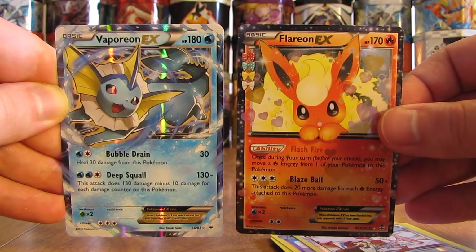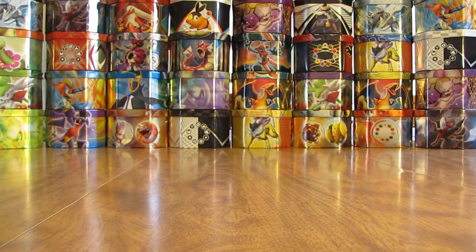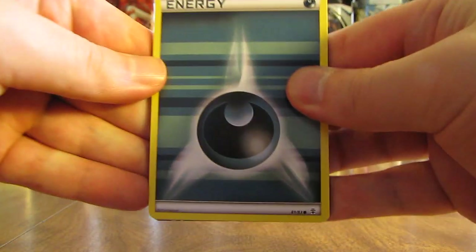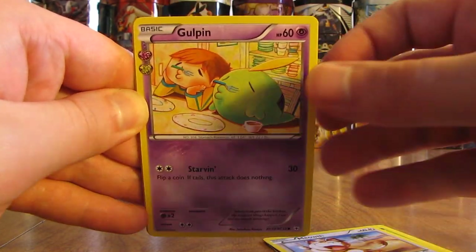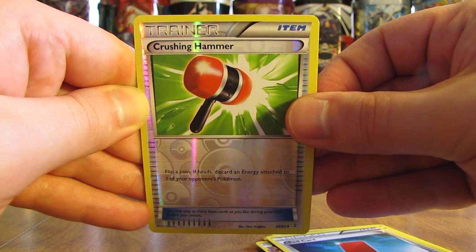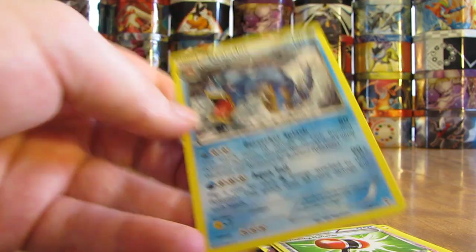Wow, that is a great pull right there. I think that's only happened to me about three times in Legendary Treasures, once in Breakthrough, never in Breakpoint, and now one time in Generations. Final pack here — starts off with a Darkrai. Darkness Energy. There's a Krabby. Caterpie. Meowth. Gol-pin. Revitalizer. Red Card. There is a Crushing Hammer — that is the Reverse Holo. Radiant Collection card — a Mega Gardevoir EX. That is a nice card right there. And the final card: a Gyarados Non-Holo.